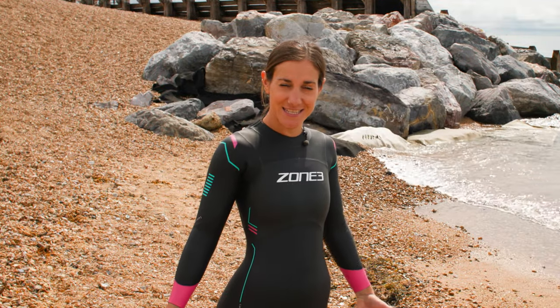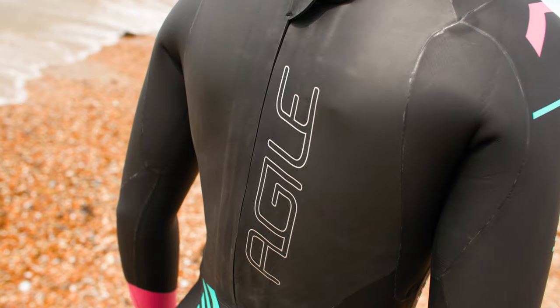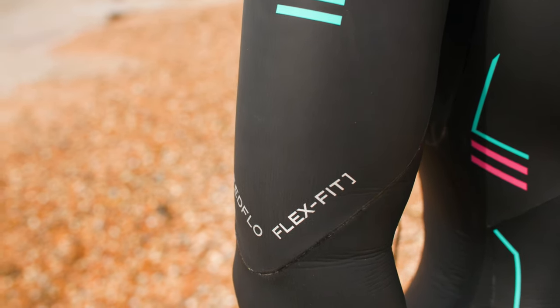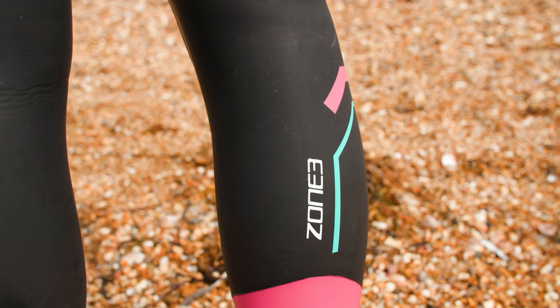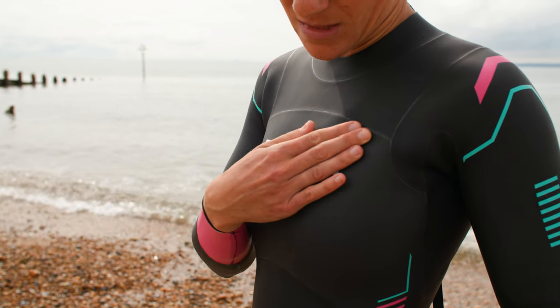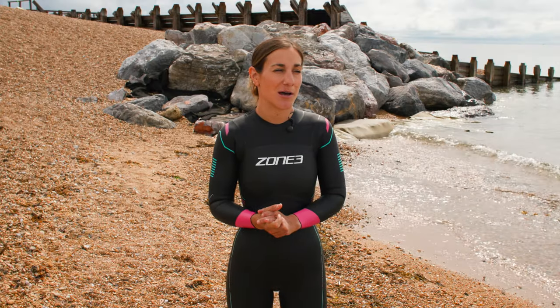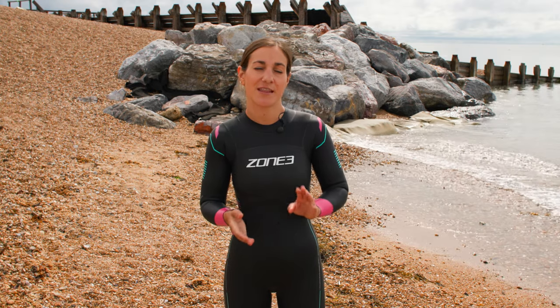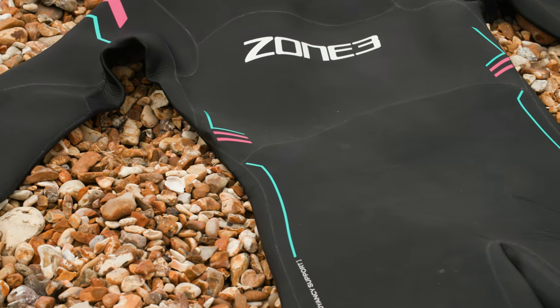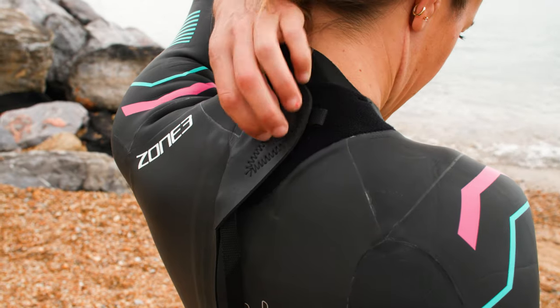The next suit in the Zone 3 range is the Agile wetsuit, which I am demonstrating right now. It is a little bit of a step up from the Azure wetsuit because it has just a few more neoprene panels in it, which is all to do with the balance of your body in the water. On this wetsuit you have a mixture of two millimetre, three millimetre, and four millimetre thickness of neoprene.